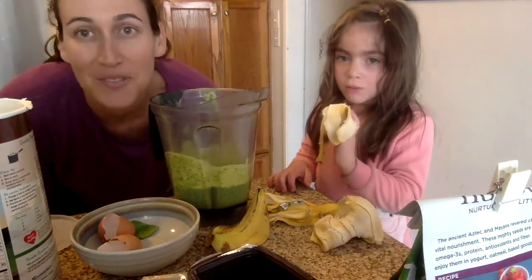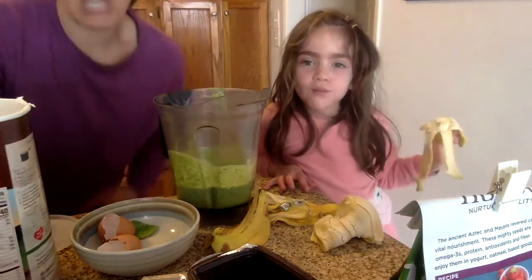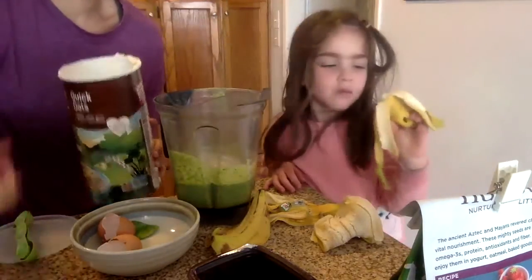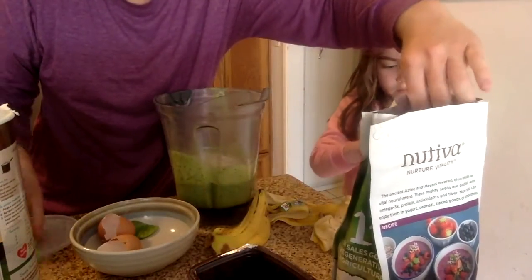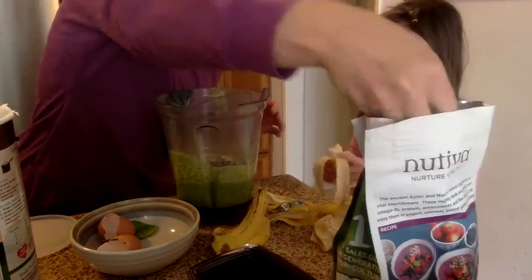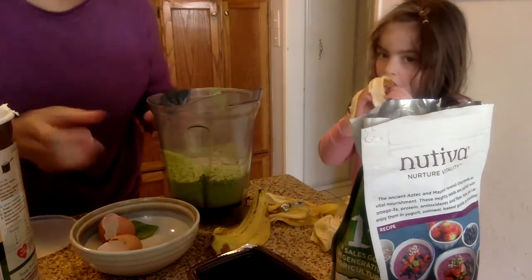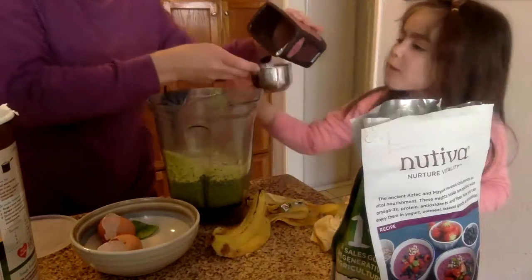The next thing we're going to do is add our dry ingredients. I'm going to add about a cup of oats, then a little bit of chia seeds — probably about a tablespoon. Chia seeds are great: they have fiber, protein, and fats, so I like to add them for an extra boost when I can. Then I'm going to add our unsweetened cocoa powder — let's start with about half a cup.